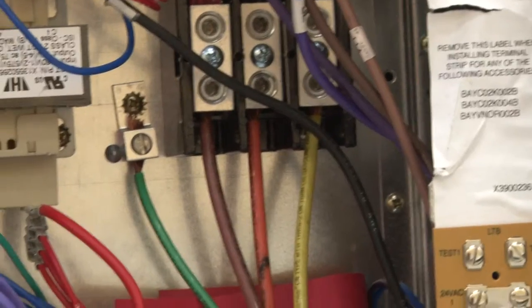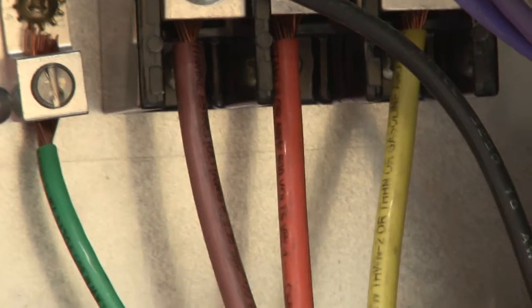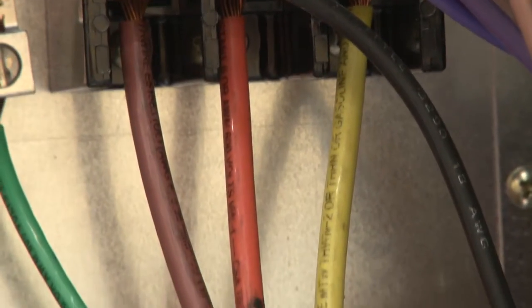Here is the incoming power. See the color code? Brown, orange, yellow — meaning it's 480 volts by color code.